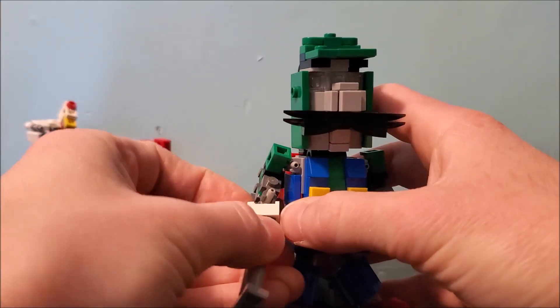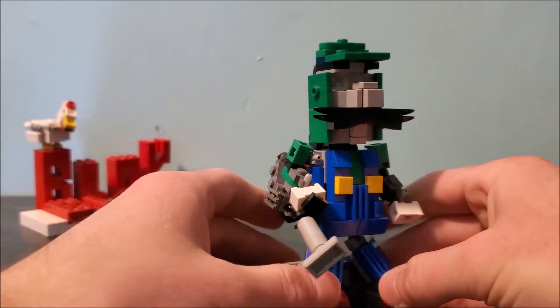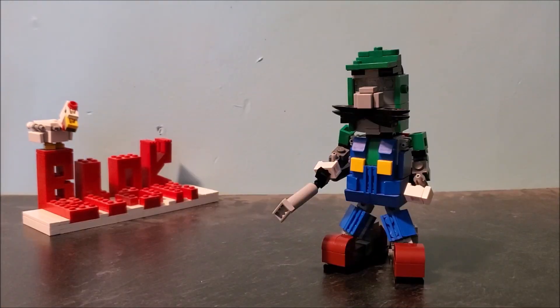I'll just put this back in his hand. Pretty much it for this one. Anyway, hope you guys enjoyed this video. BlockBlockBuilder, breaking out.